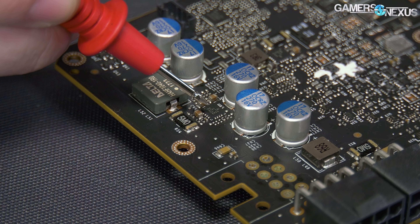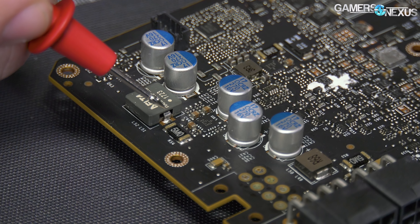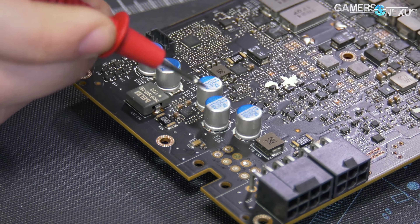There are components on the board like the INA3221 — which we can highlight here on this side of the board. This device is responsible for monitoring the voltage drop across the shunt resistors. There are several shunt resistors on the card. When the INA3221 detects we are starting to near the power limit, it sends the signals required to start power throttling the clock, resulting in lower core clocks — and that's what we're trying to fix.